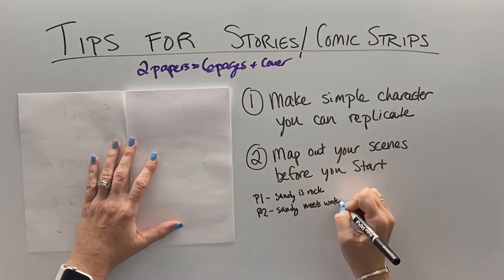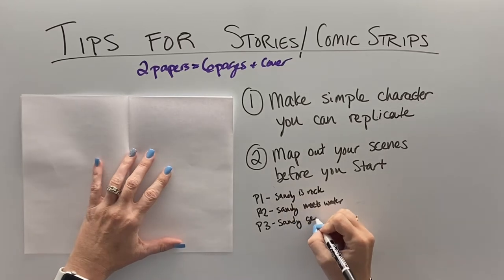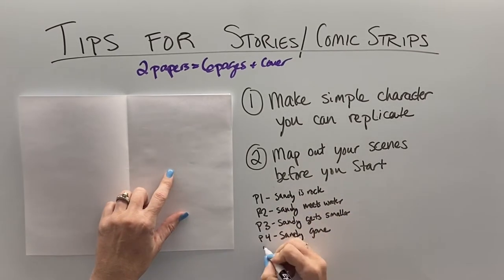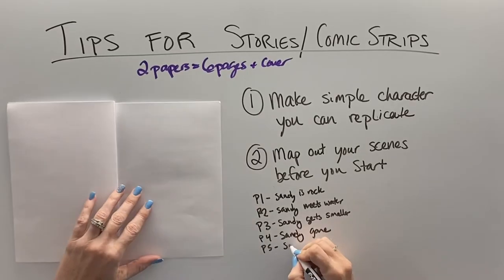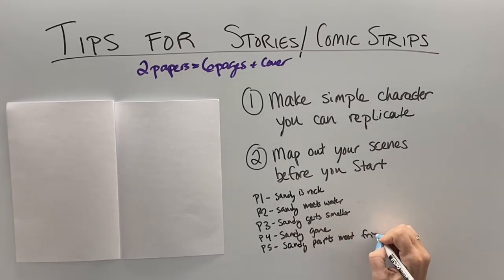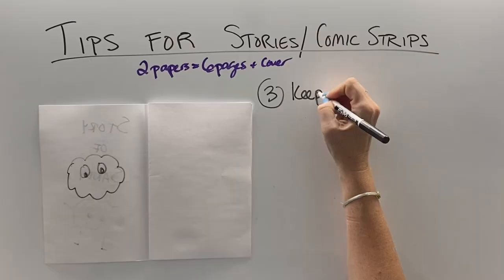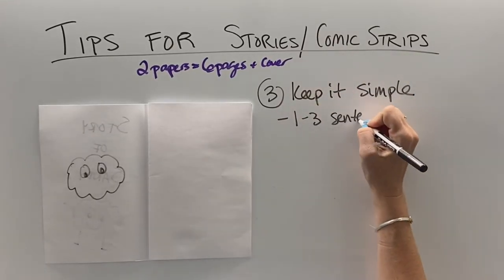For me, I'm going to put page one: Sandy is a rock. Page two: Sandy meets water. Page three: Sandy starts falling apart and getting smaller. Page four: Sandy is gone. On page five, I'm going to show how Sandy's parts meet some friends. And then on page six, we have a new Sandy made out of those rock parts all over again — a little rock cycle for you.